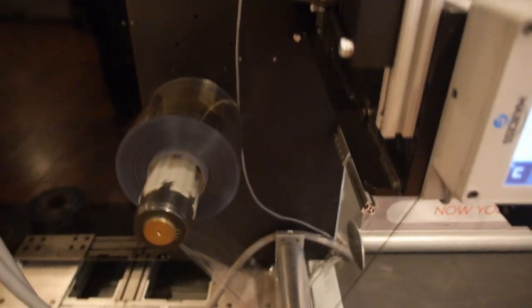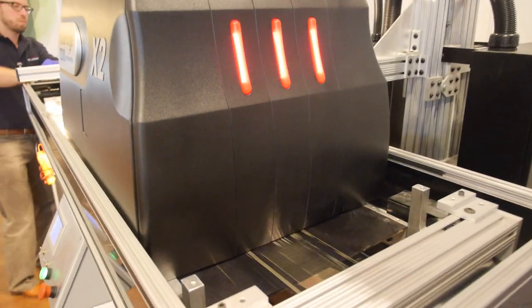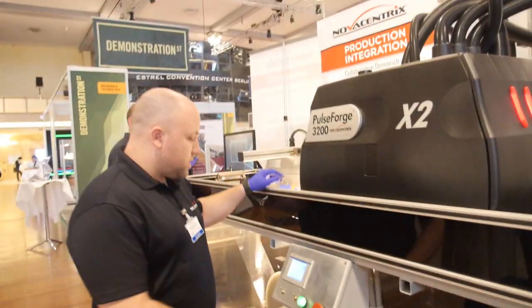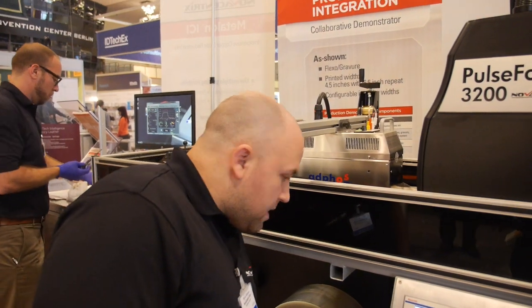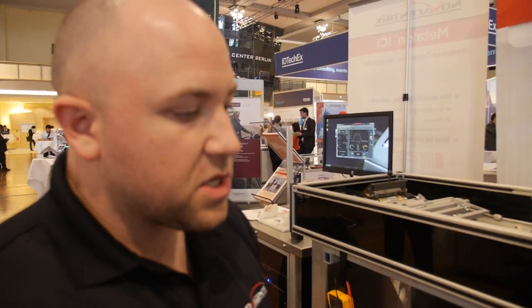So it goes through here, it flashes, it comes out, and then we roll it out. Is this a very precise technology? You can make a very precise print with Flexo. Depending on the plate that you use, in this case we're actually making about 20 micron lines — very fine little lines. And depending on the plate, you can make even less than that. That's actually where some areas of development are going on right now.